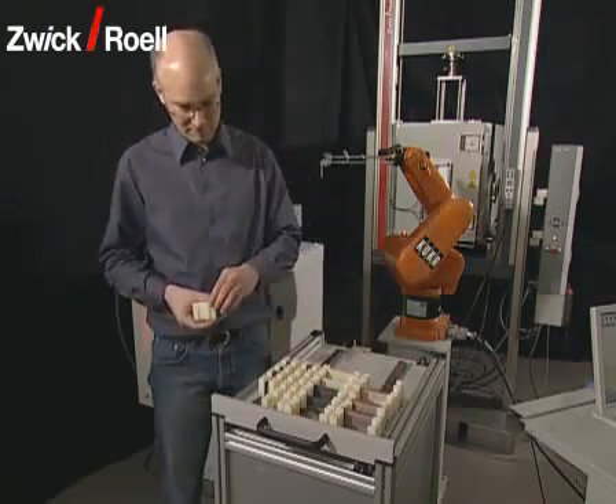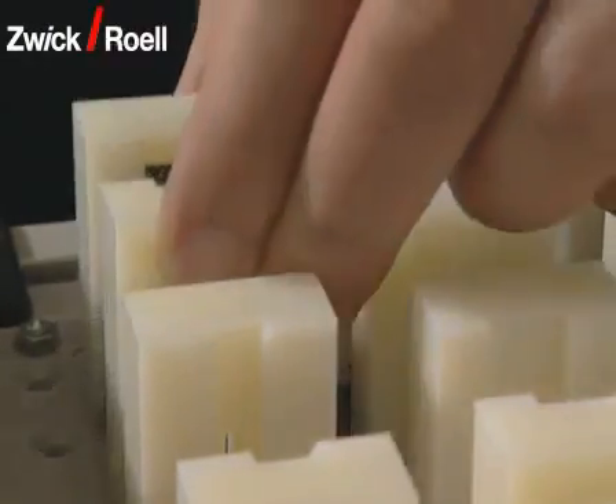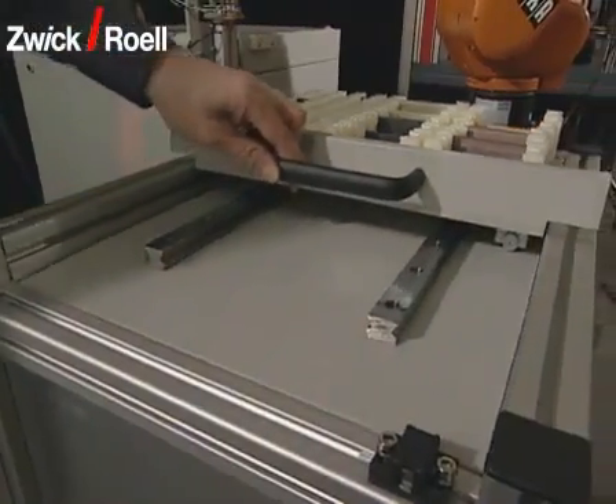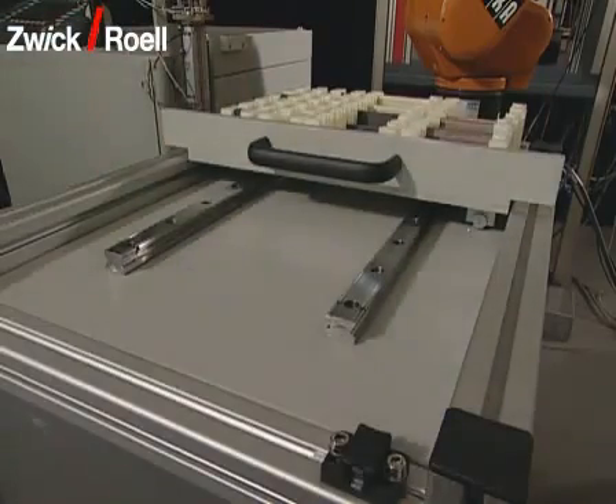A specimen runs through the following sequence. Firstly, the operator sorts the specimens into a removable carrier. By pushing in the drawer, the specimens are brought into the working range of the robot.